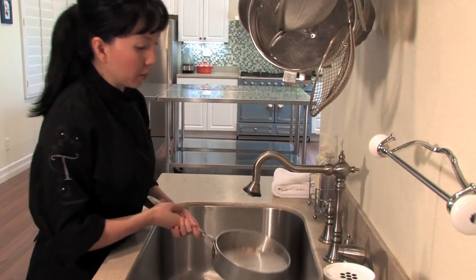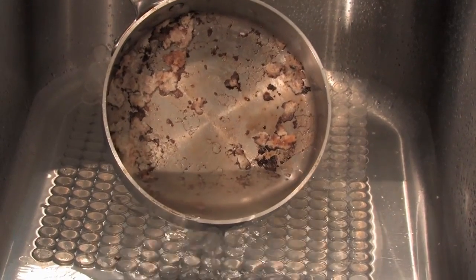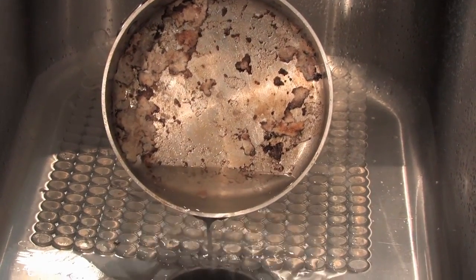We're going to let it sit there until it boils, and once it comes to a boil, we're going to turn off the heat and take it back over to the sink. Now that I've removed my pot from the stove top, I'm going to take out most of the water that was in there until I have just about a cup left.